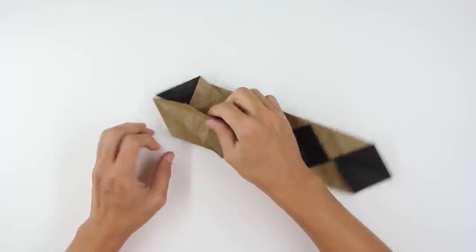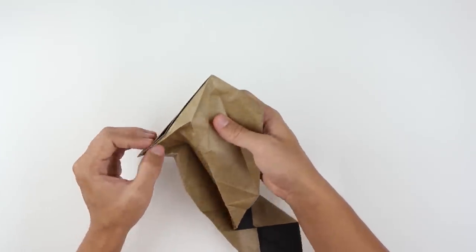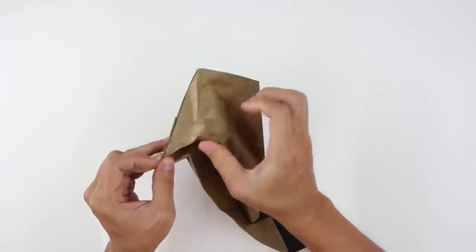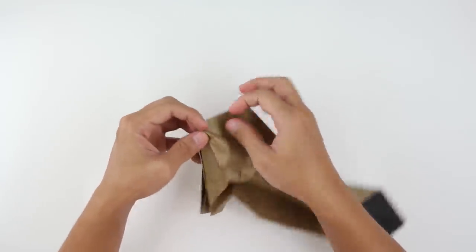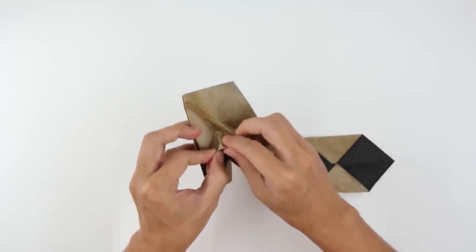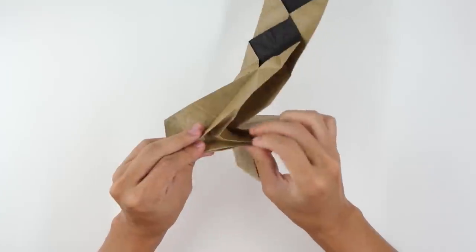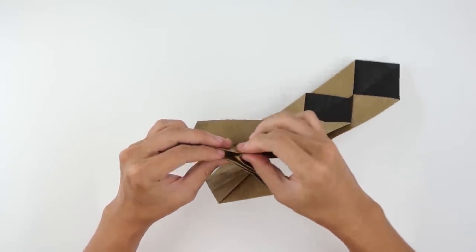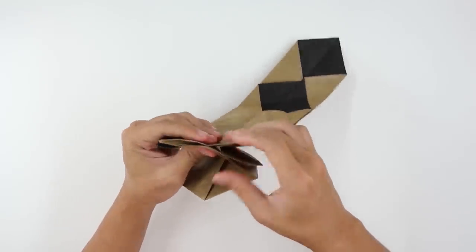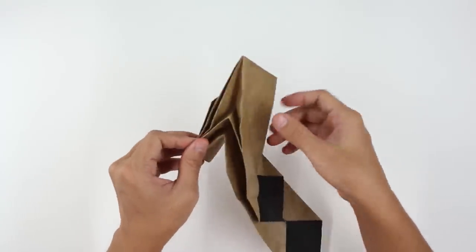Unfold and you are going to make an open sink fold. Open the model a little bit and reverse all the folds of this last fold we just made. You can reverse and make this layer go to inside, just like this. The model will look like this.